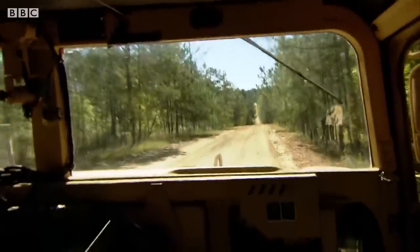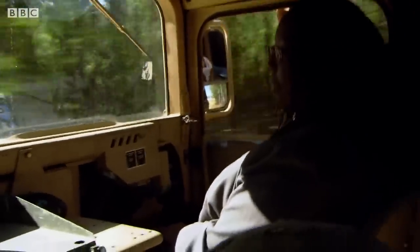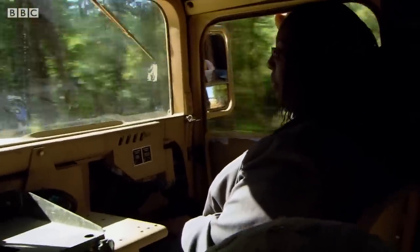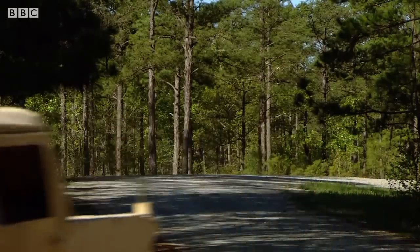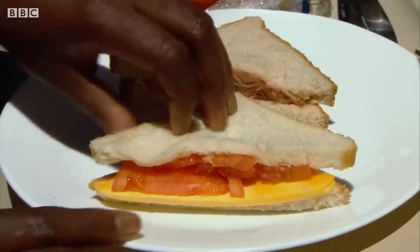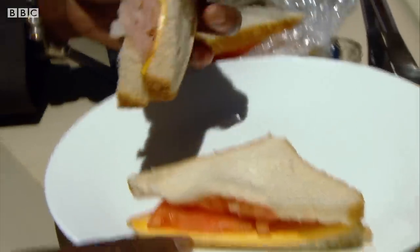Make a sandwich at home and it's soggy and stale in no time. The challenge for food scientist Michelle Richardson was finding a way to stop that happening. These are sandwiches purchased at the local gas station — I'm going to open one up so you can actually see what's going on inside. They're only three days old. Imagine what they'd be like after three years. There's a lot of moisture migration going on — as you can see, this bread is very wet and soggy, so it's not very appetizing.